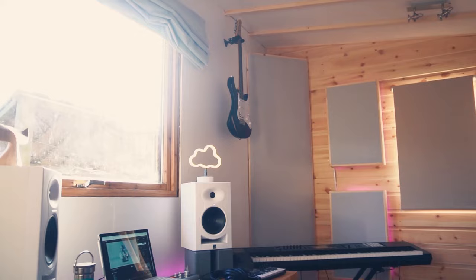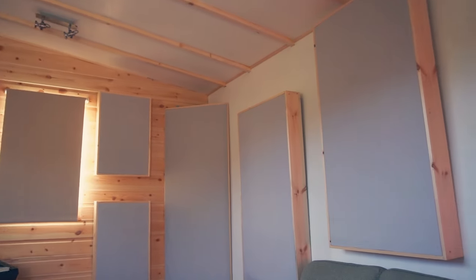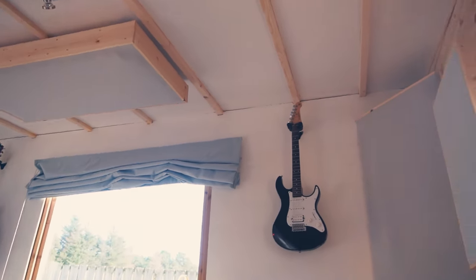Today I'm going to explain how I made and installed the acoustic treatment for the studio. This is the third video in my studio build series, and if you're new to the channel, it's great to have you here.